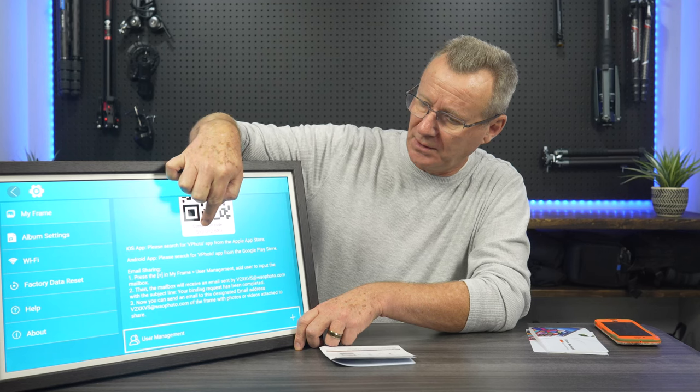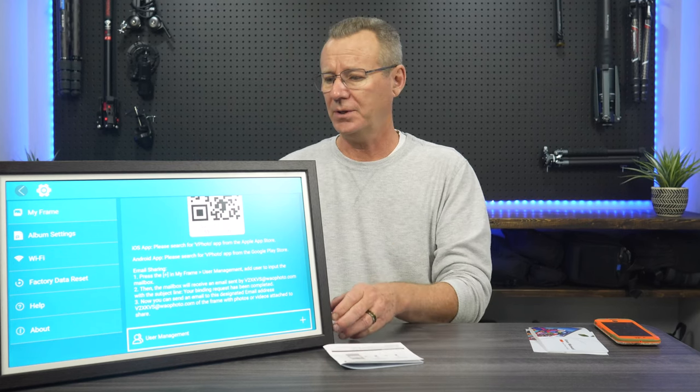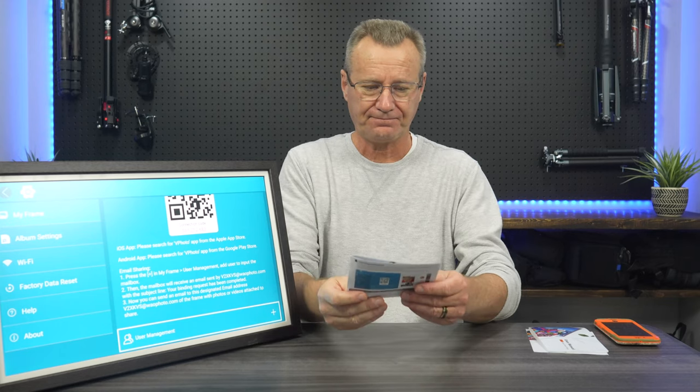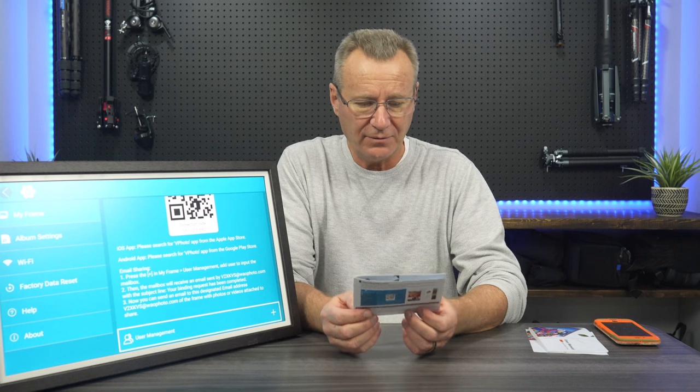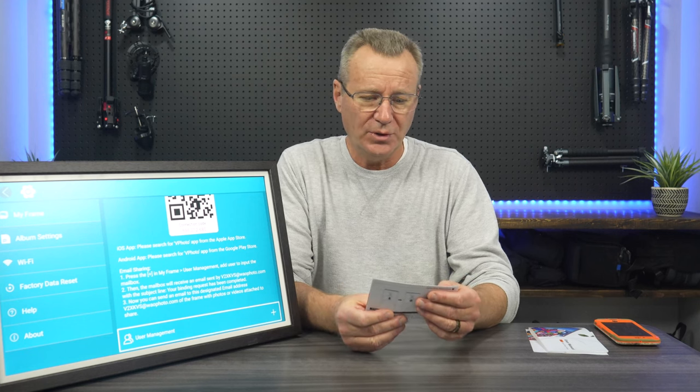We're going to select home, go into settings, and scroll across — there it is: your connection code right there. You can scan the barcode or just enter the numbers. Enter your frame's connection code in the VP photo app; you can find it by selecting Settings > My Frame. It's a nine-digit number. Make sure the frame is connected to Wi-Fi, otherwise the connection code cannot be loaded. Enter your unique frame connection code into the field on the app, and your frame will notify you that the user is bound.